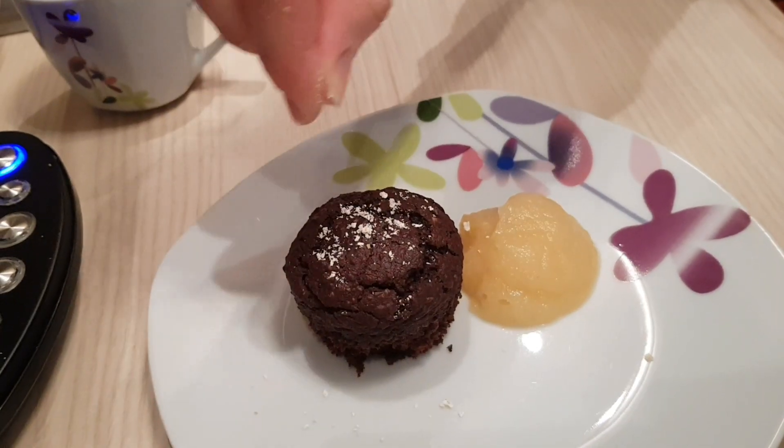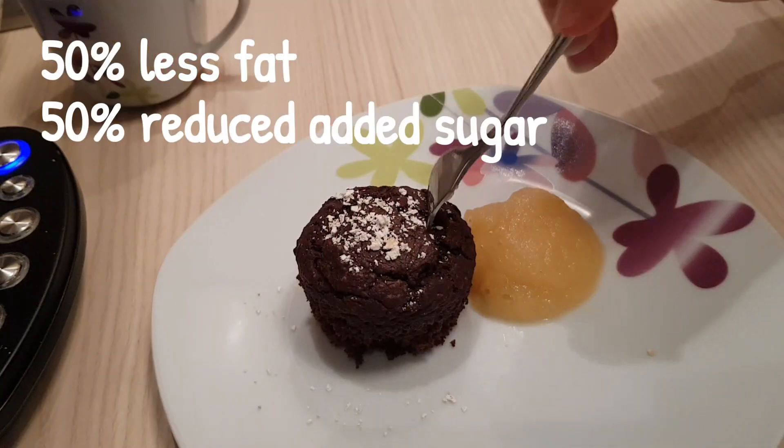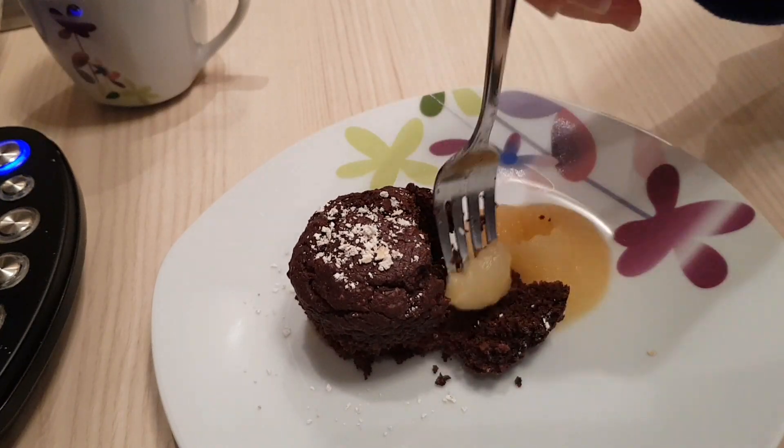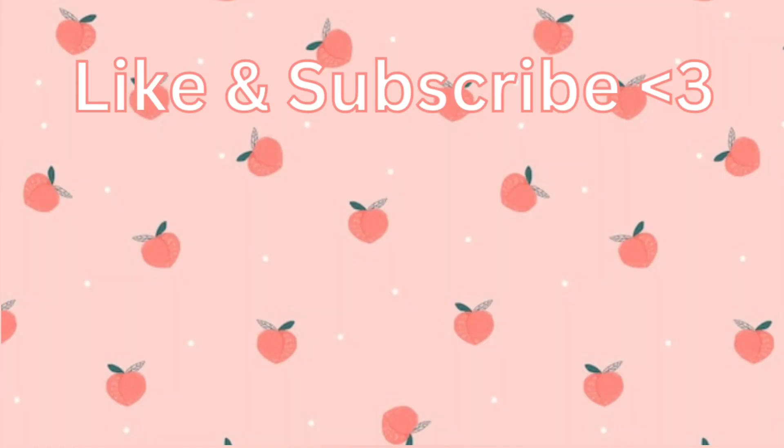I would suggest you try this if you still want to eat sweets but are on a diet or just trying to eat a bit better. So let me know how it goes and I will see you in the next one. Bye!